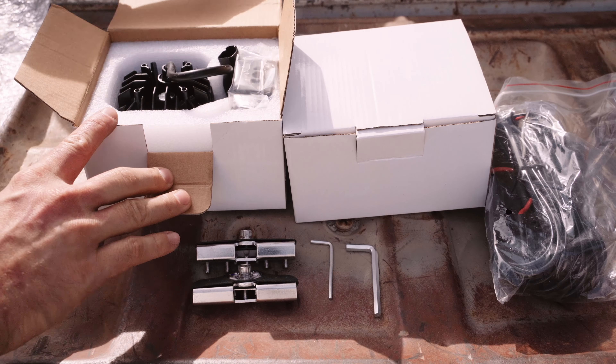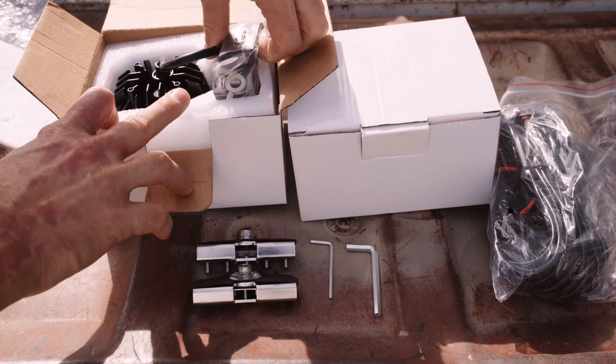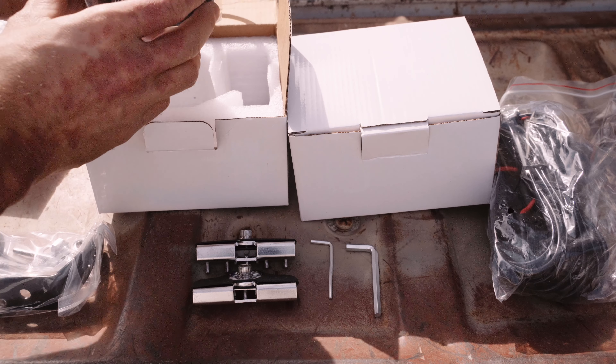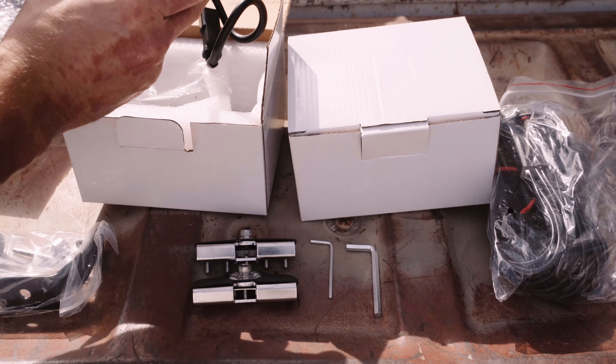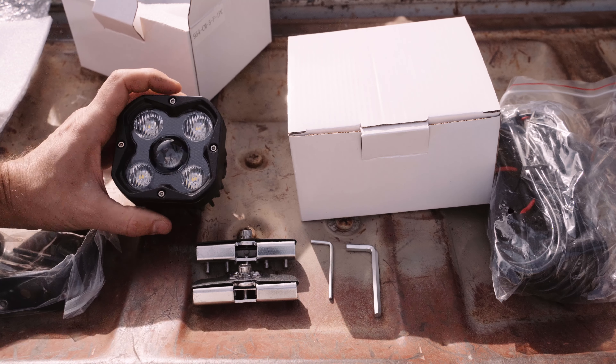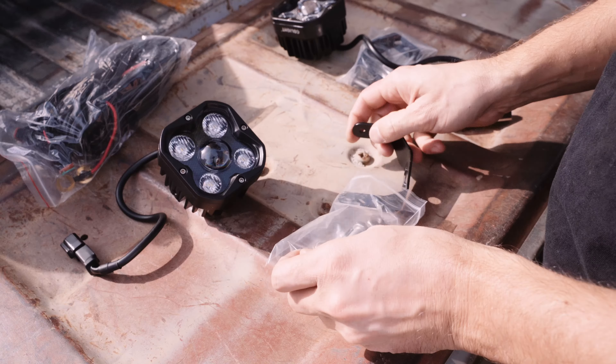In addition, they sent a relay to power the lights and universal ditch light hood mounts. The universal mounts are exactly what the name suggests — you can mount them on the hood of any vehicle. In each light box, you'll find a light and its included bracket and hardware.